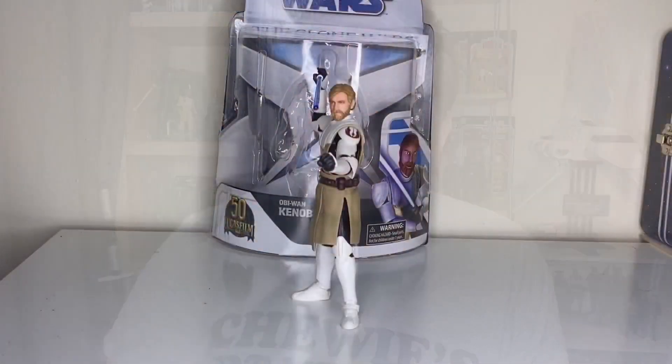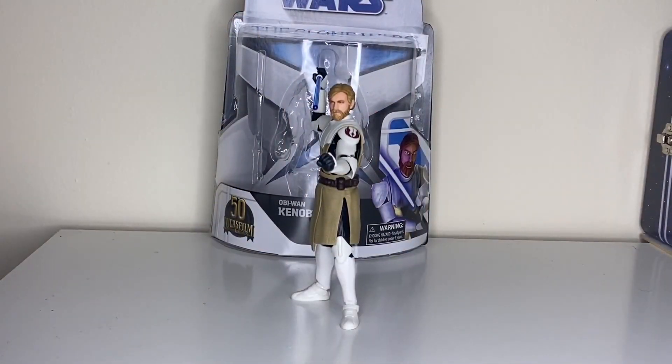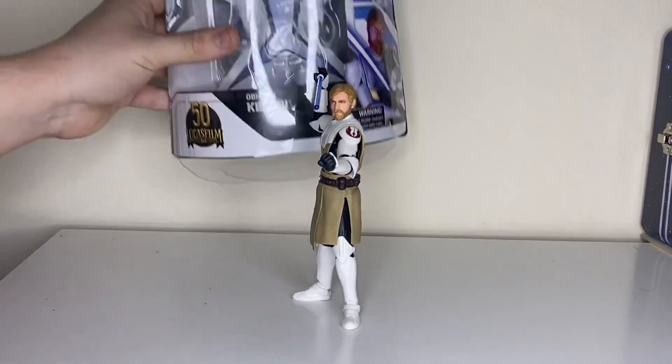Hey, what is up guys — or should I say 'hello there' — as this time we're taking a look at General Kenobi. As you can see, just his pose is bloody awesome as it is. He's not doing the exact two-finger point that he does, but that's as close as I think you're going to get with the Black Series. We're going to the box first.